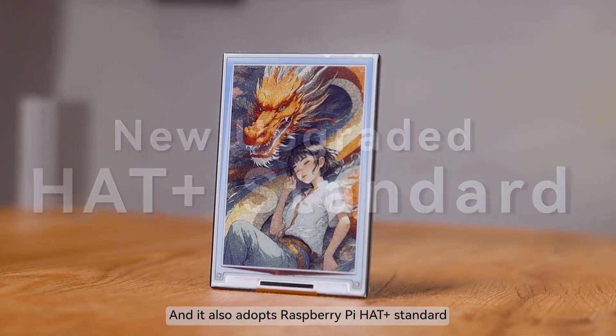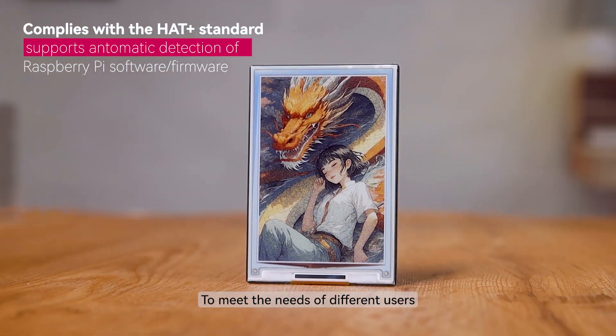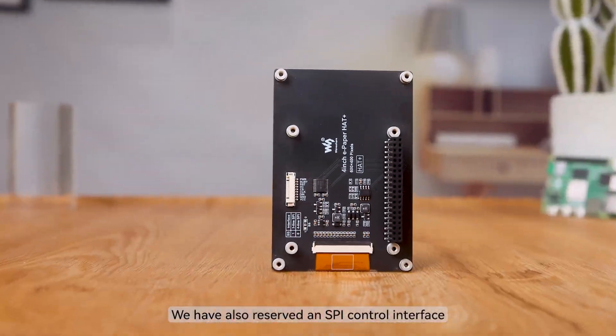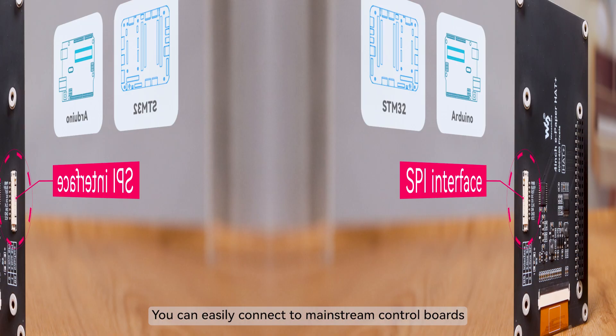It also adopts the Raspberry Pi Hat Plus standard, improving the interoperability of expansion boards to meet the needs of different users. We have also reserved an SPI control interface, so you can easily connect to mainstream control boards.